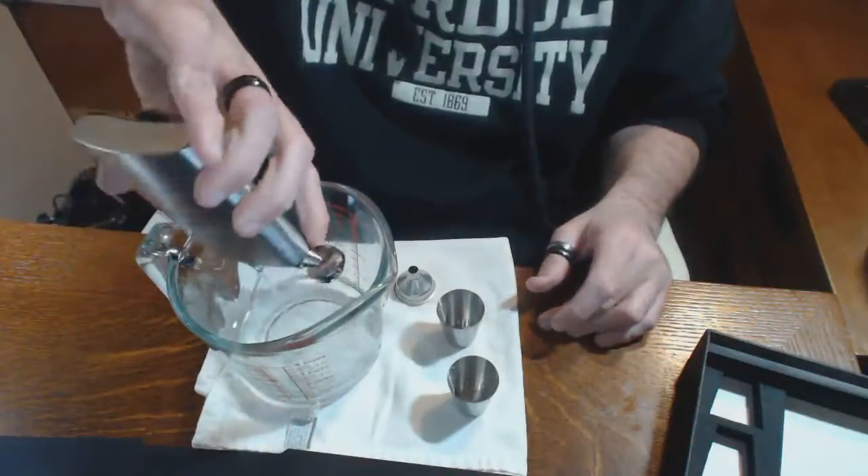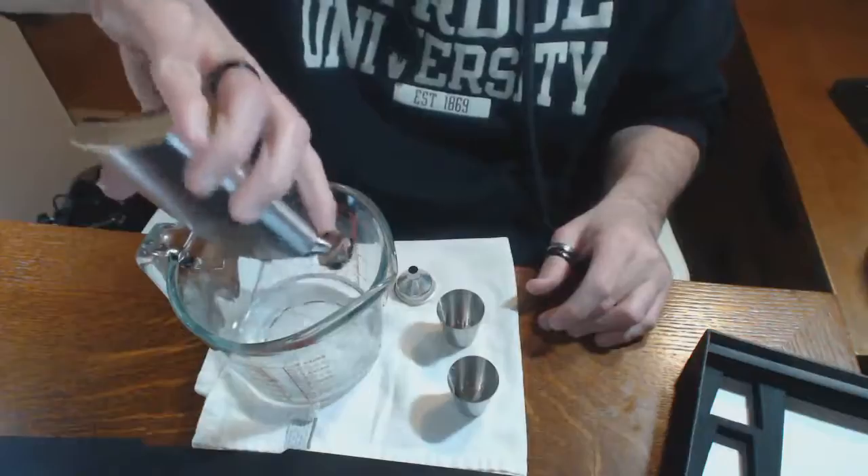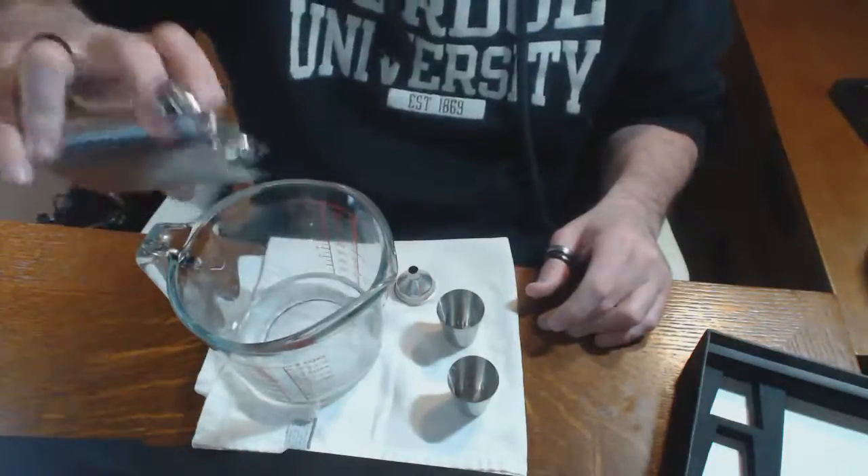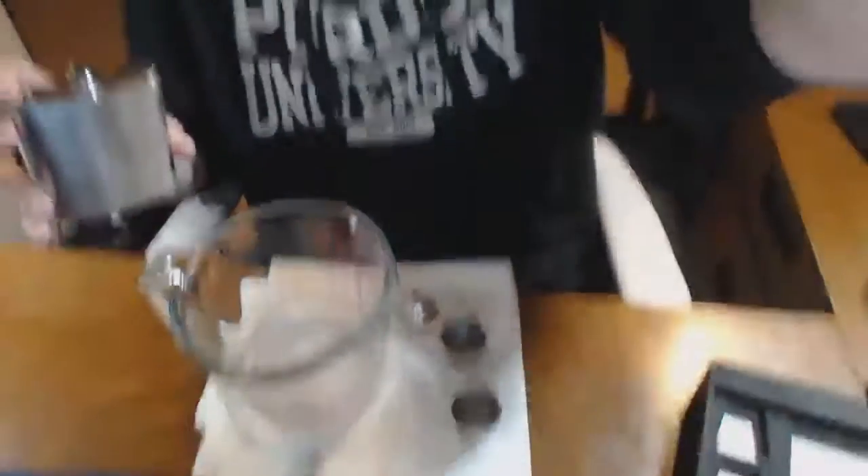I cannot even begin to fathom how you would clean inside a thing like this, but I would guess that most people use liquids in these that are self-cleaning to an extent, if you get my gist.